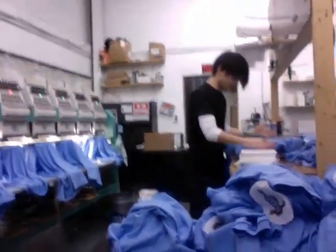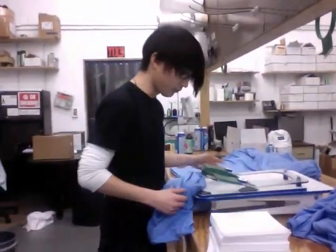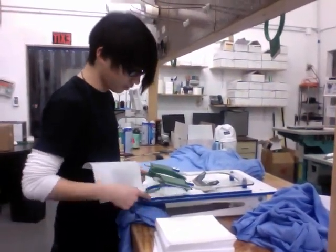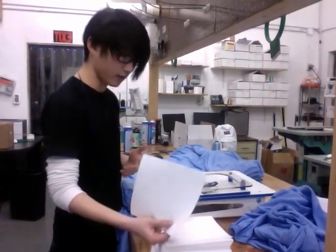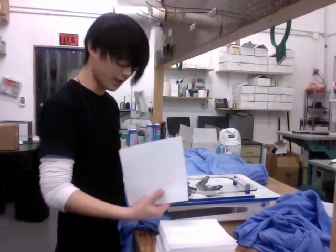Alright guys, hi. So right here I'm loading a t-shirt for the job that I'm running right behind me. So basically we have a hoop master here. This is what we use to keep our hoops in place so that we know exactly where we're loading. I have my backing over here. I've already decided my type — various types. I'm actually using a cutaway for these polos.